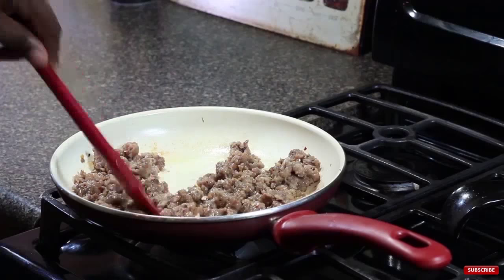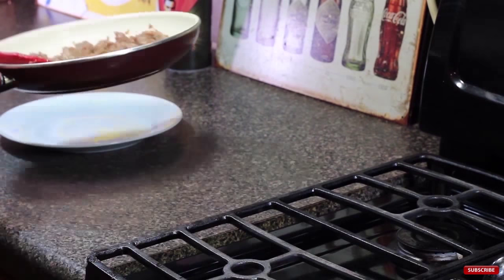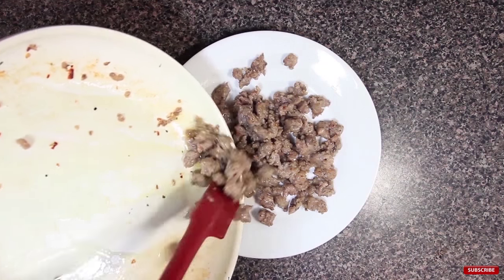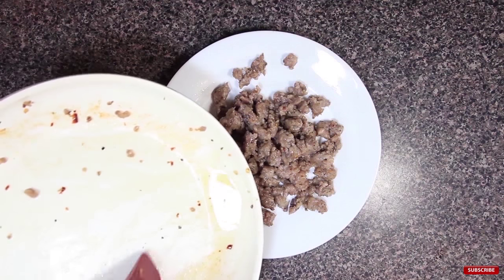As you can see we chopped our vegetables for our toppings and I'm browning some Italian sausage. This happens to be spicy Italian sausage — works great. It's your kitchen, do what you want. Now I'm moving the sausage to a plate and we can begin putting this crazy pizza together.